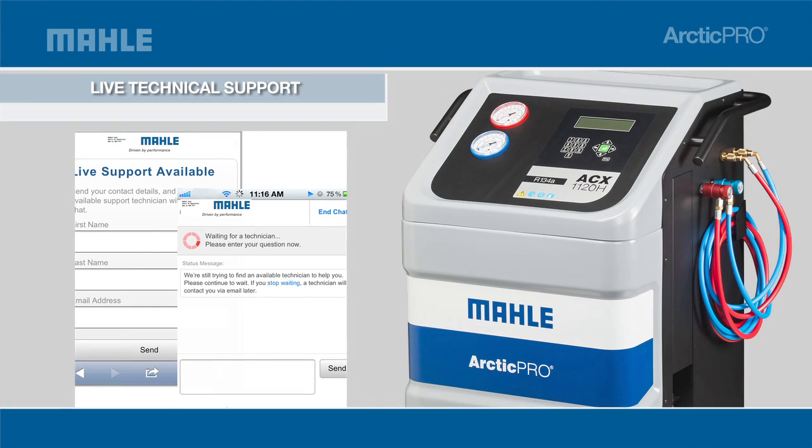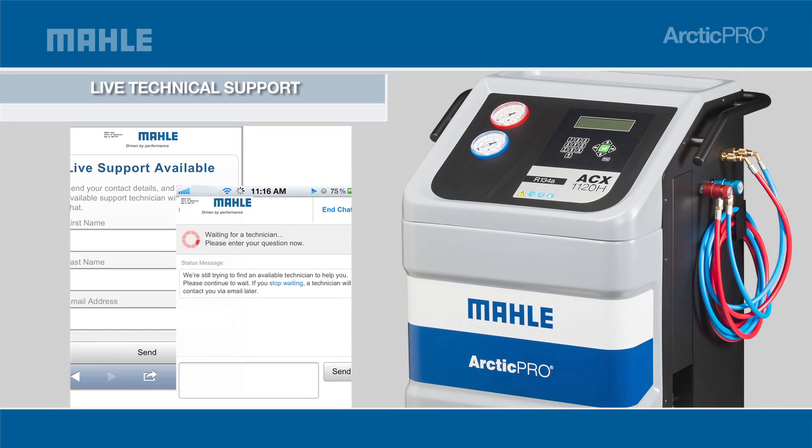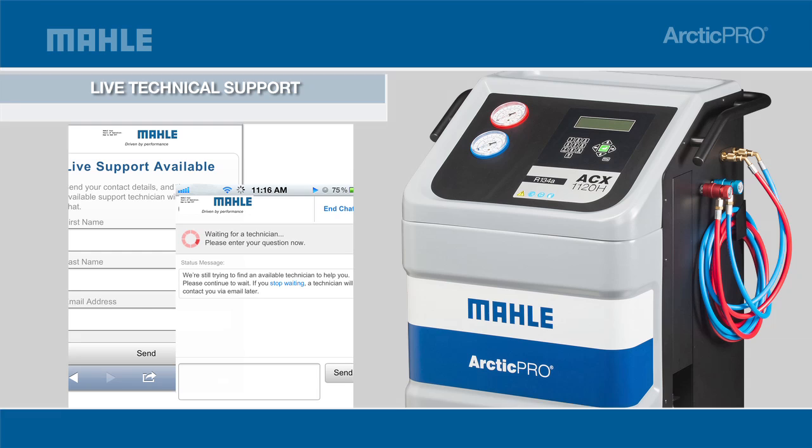Troubleshooting has never been easier. With the remote technical support and service feature, you can plug in and experience live remote support where Mala Tech Support can view diagnostics of your AC servicing unit for troubleshooting and to help with your questions.